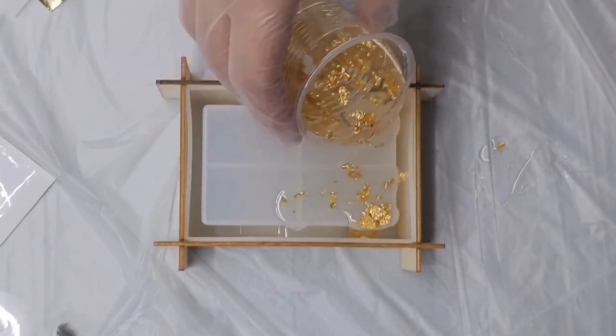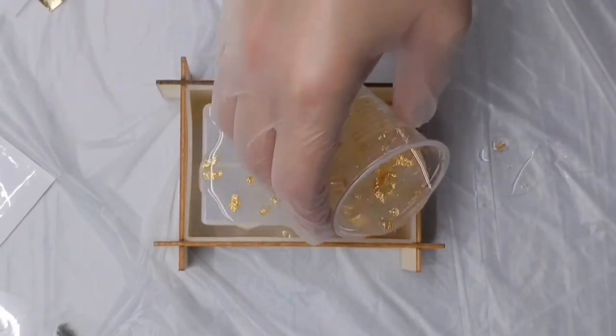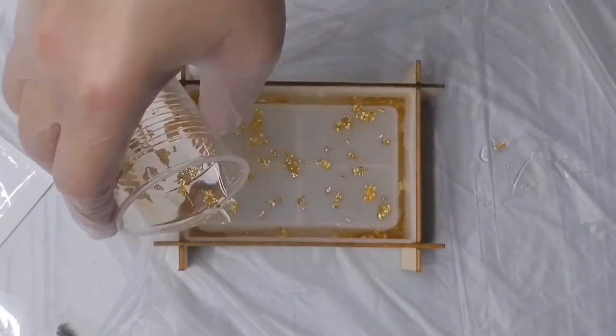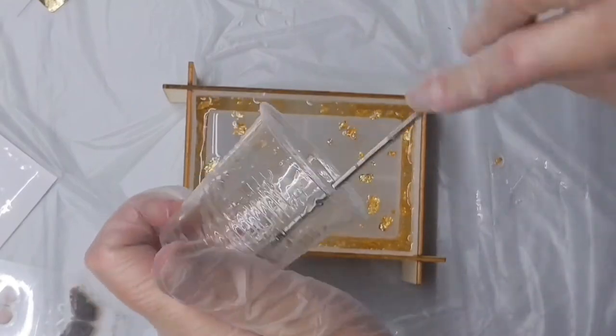This is really easy and straightforward — we're just going to dump that whole cup into the mold. Definitely make sure that you scrape the cup; you don't want to waste any epoxy, make sure you get it all in there.